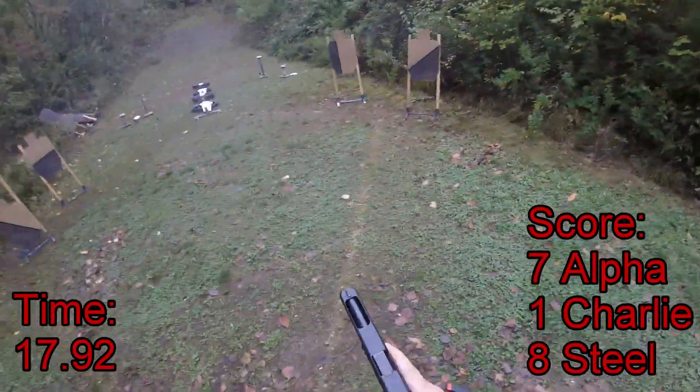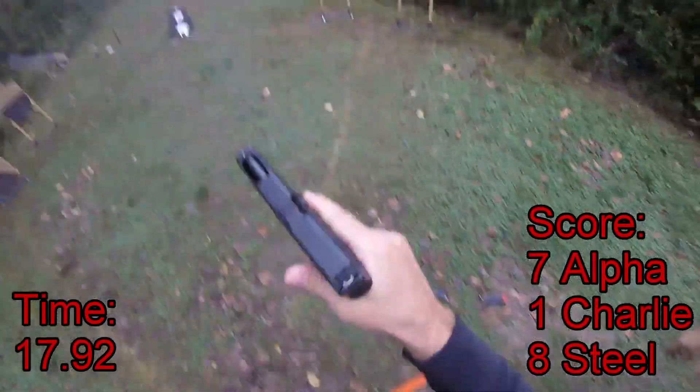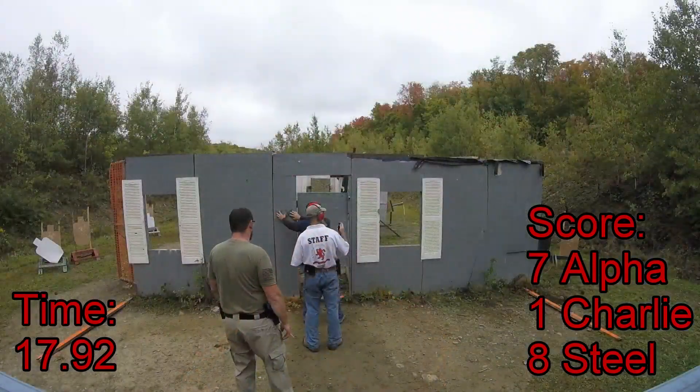If you're finished, unload and show clear. If you're clear, hammer down and holster. Stand by!